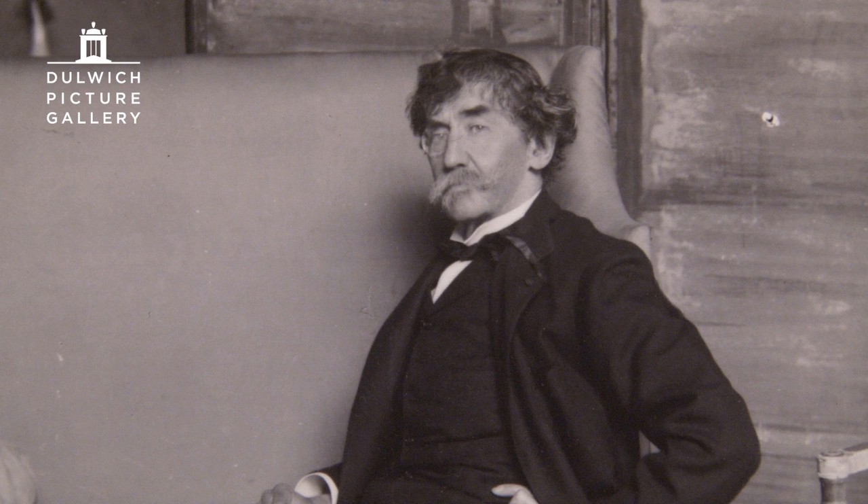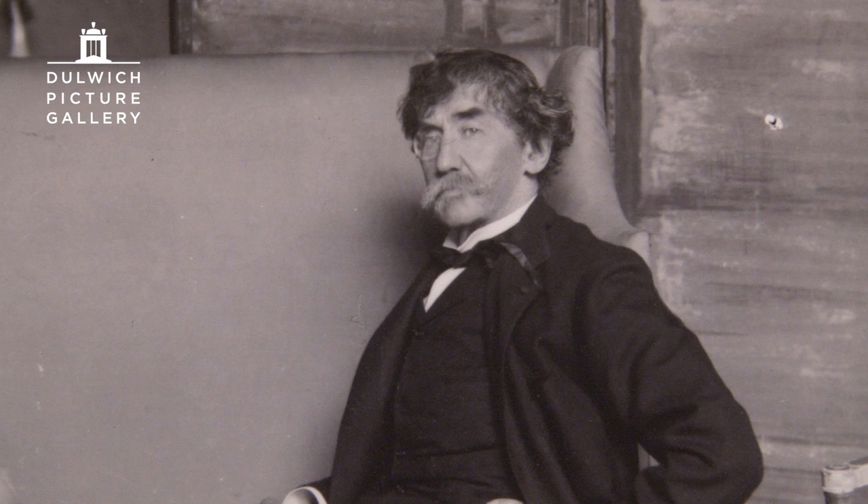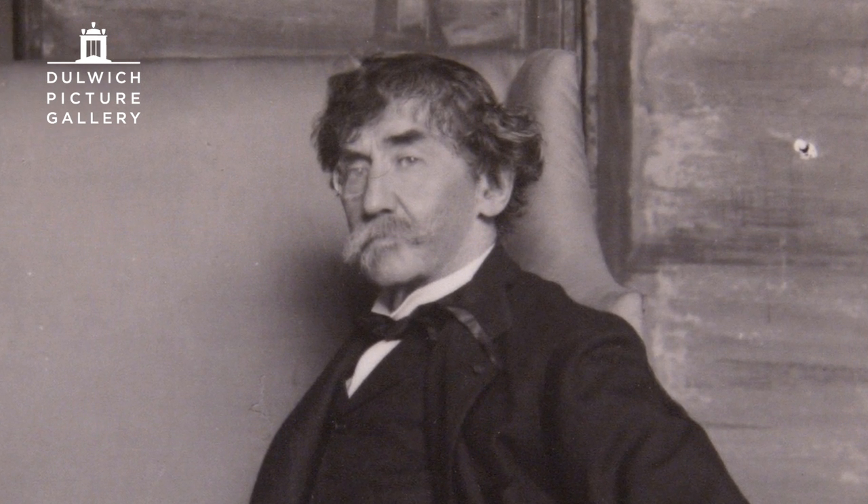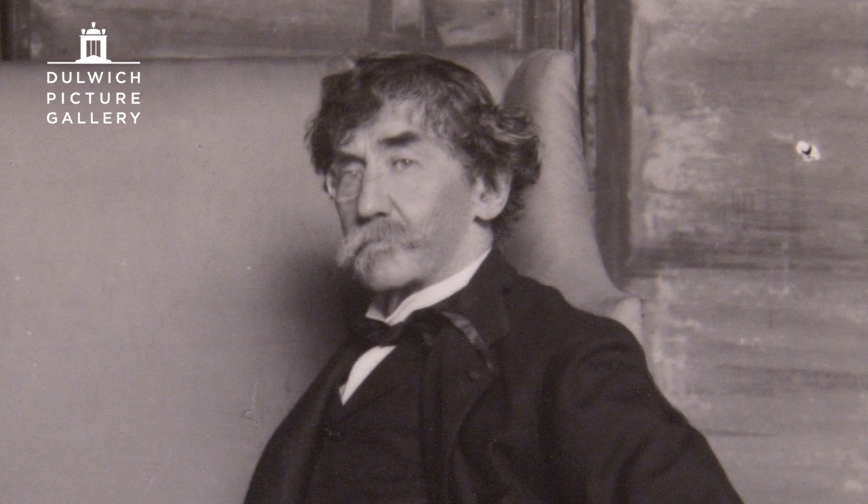That went to court. Whistler won. He got farthing damages, which was derisory, and he went bankrupt a few years later. And to him, this was a very important picture — I think it is, I think it's incredibly important. It is a combination of East and West, a Japanese influence and a Western subject. And it is very, very beautiful.